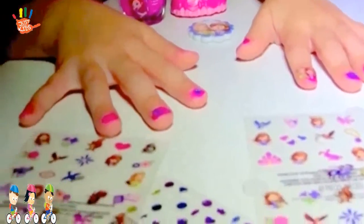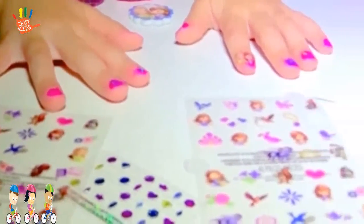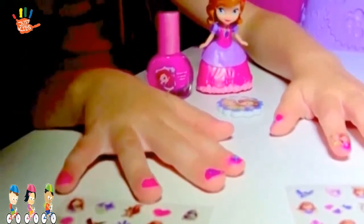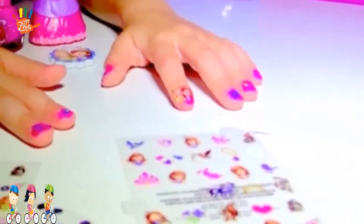And this is how you can make Sophia the First bright pink nail polish with lots of stickers. Thank you so much for watching our video. If you liked it, please subscribe. We'll see you next time.